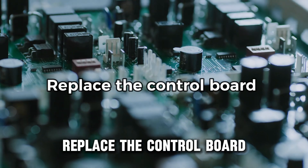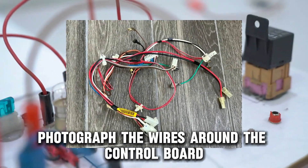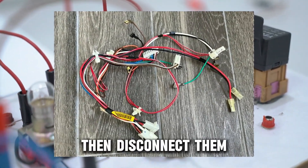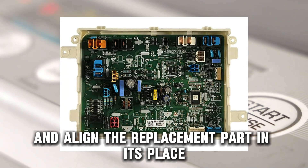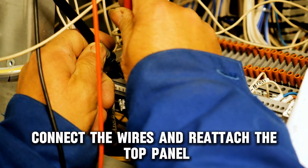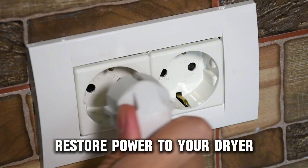Replace the control board. Unplug your dryer and remove the top panel. Photograph the wires around the control board, then disconnect them. Remove the old control board and align the replacement part in its place. Connect the wires and reattach the top panel. Restore power to your dryer.